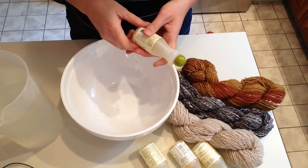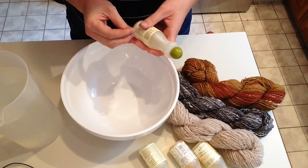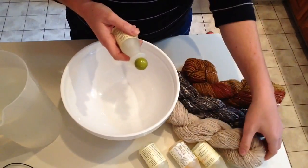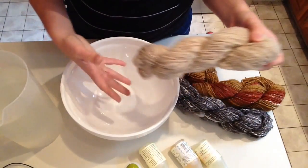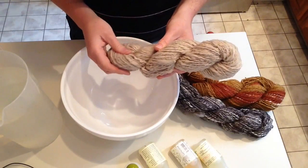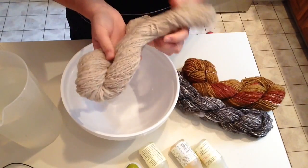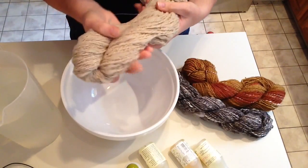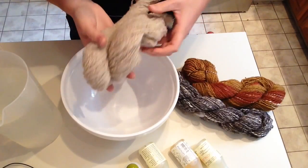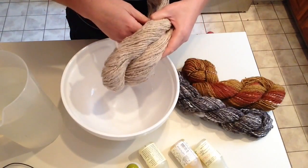Hi friends! I'm here in my kitchen today and I just wanted to briefly show you how to wash your handspun. A lot of us forget that after we spin it, it's still not finished. To really finish your handspun, you need to wash it. The washing process takes out any of the extra oils from the spinning wheel, the grease and sweat from your hands. It also helps to fully relax the fiber and set the twist. So it's really not ready to use until you have finished the washing process.